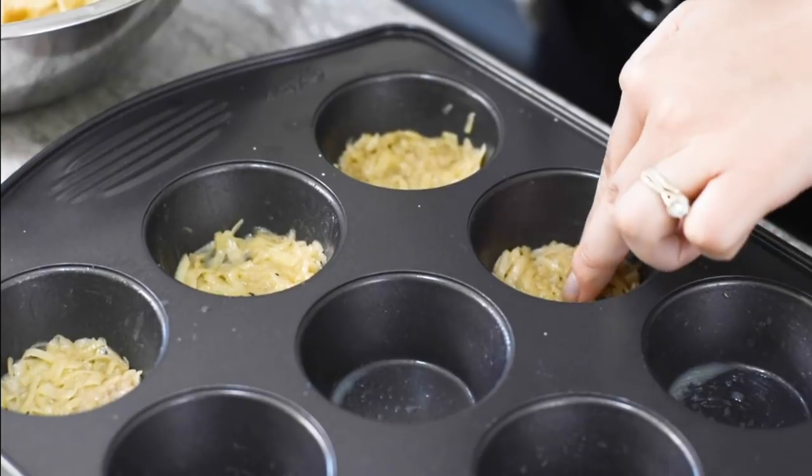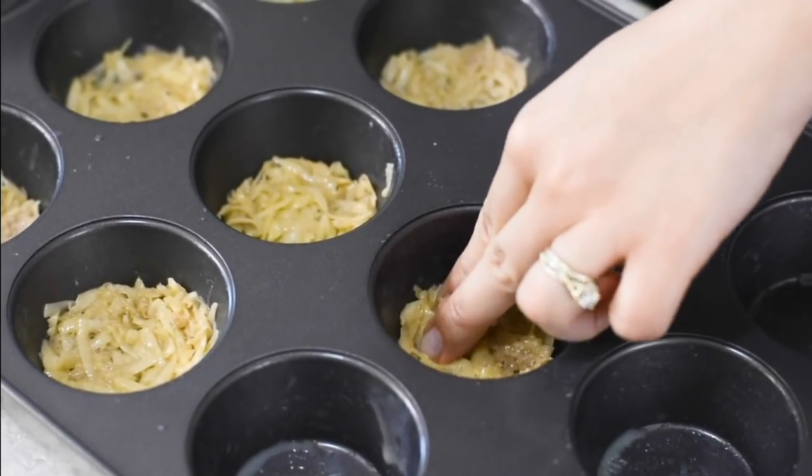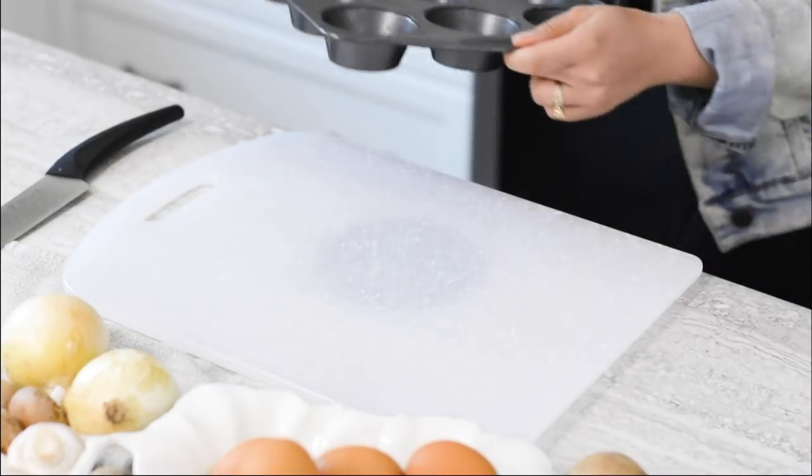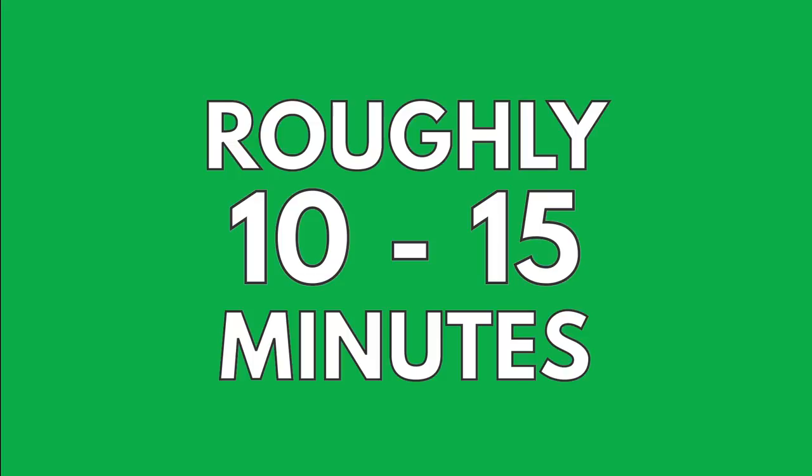Press the potato mixture into the prepared muffin tin with your fingers, covering the bottom and sides evenly. Transfer the muffin tin to the oven and bake until the potatoes are set and golden brown, approximately 10 to 15 minutes.